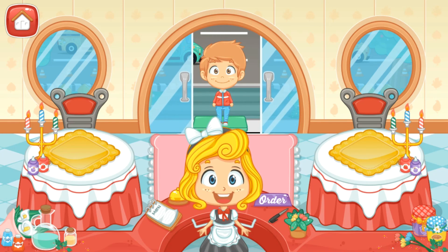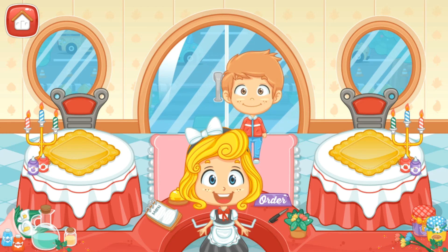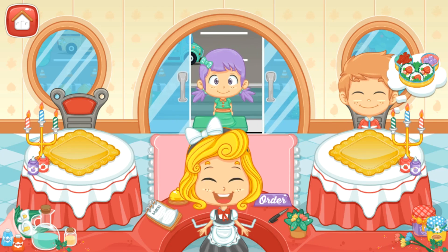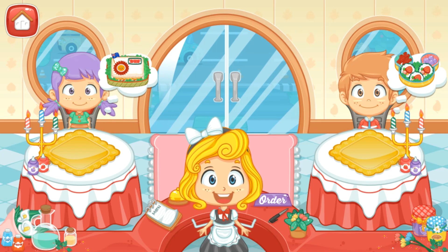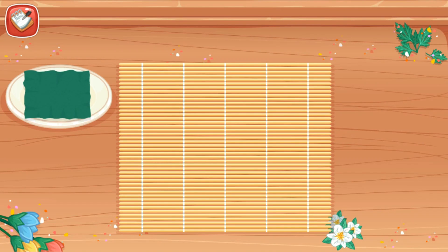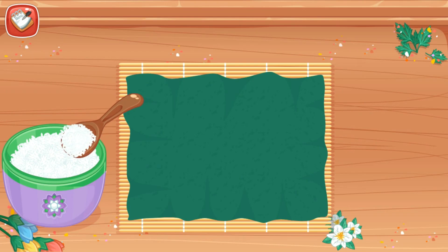Welcome to my restaurant! Let's get started! First, put the nori in the small bamboo mat. Spread rice on nori.